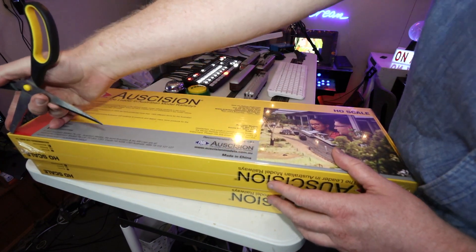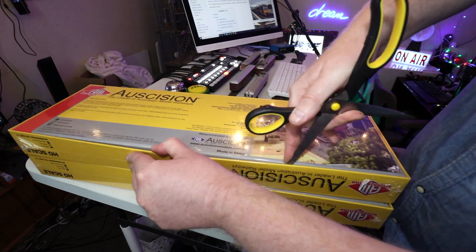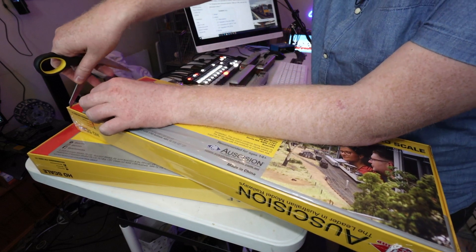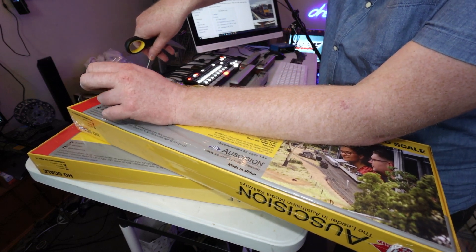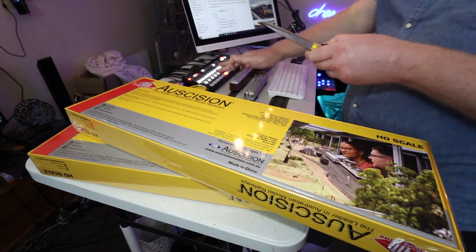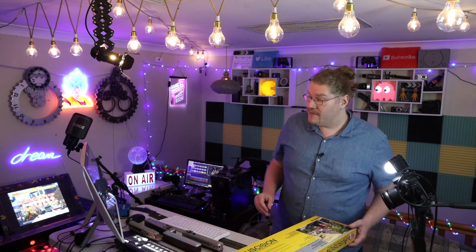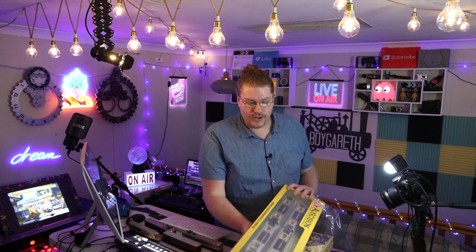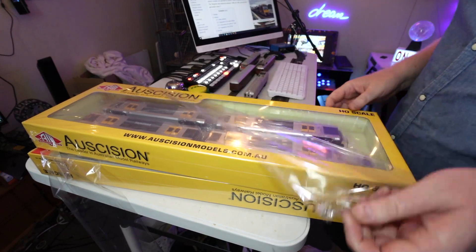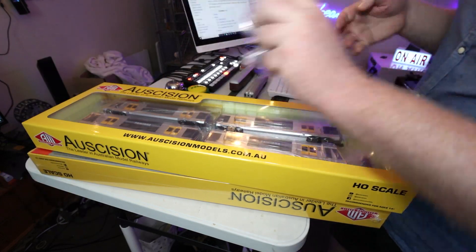We'll use the scissors and cut along here. Never cut towards yourself, guys, because that can lead to an inevitable problem — trust me on that one. Sniff test — it smells like a China factory. Good smell, actually. I really love that new smell. Like I said, this is brand new for the public today, released for the first time after eight years.